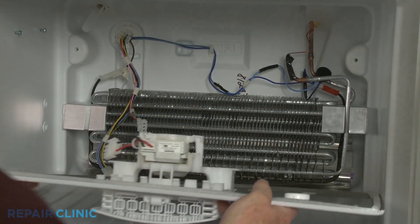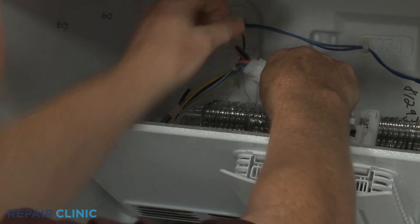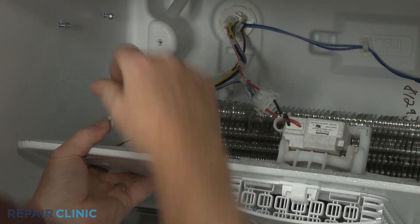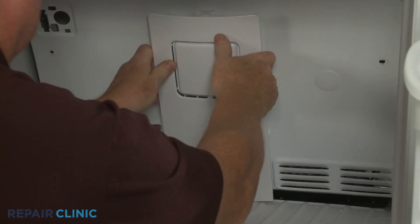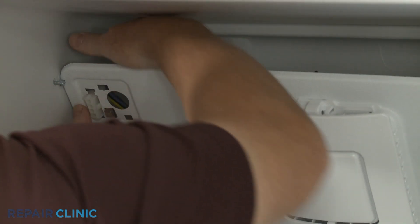Reinstall the evaporator cover by first connecting the fan motor wire connector. Attach the grounding wire, then align the bottom edge of the cover in the groove. Insert the ice maker wire connector through the hole in the cover as you fully reposition the cover.